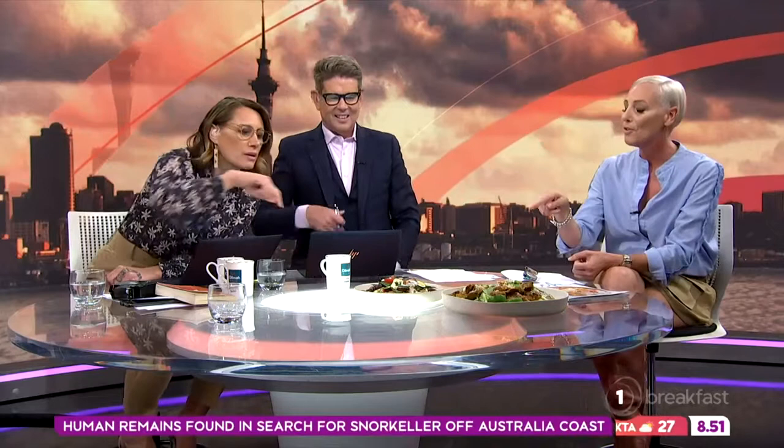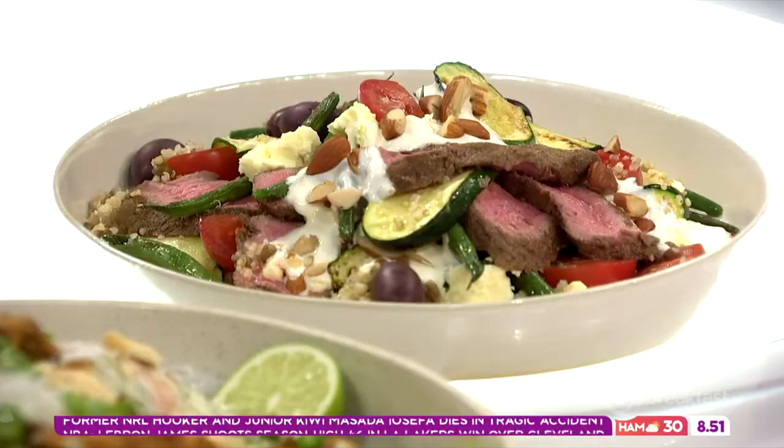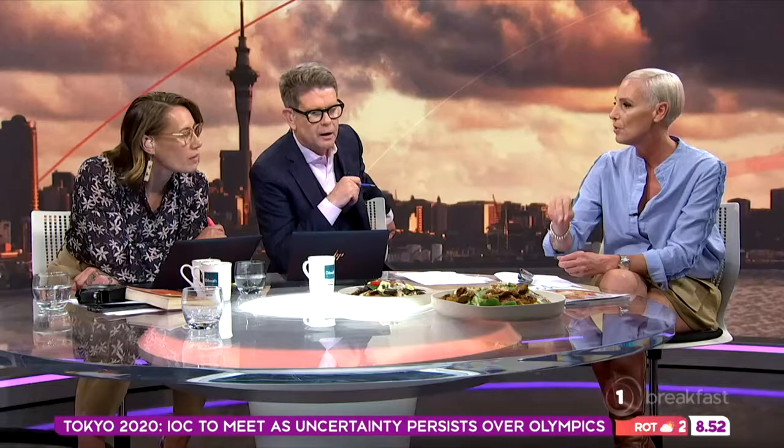This one is with a lamb fillet — only one lamb fillet for the whole salad. You can also use leftover lamb from a roast. Slice it really finely so it doesn't dry out. It's got quinoa and a tin of brown lentils as the base, though you could also use couscous, brown rice, pasta — any kind of carbohydrate base would work.